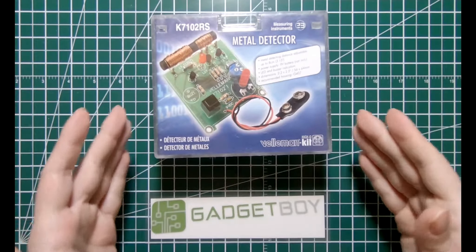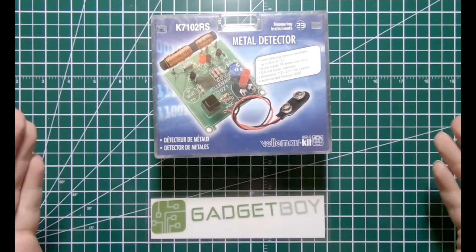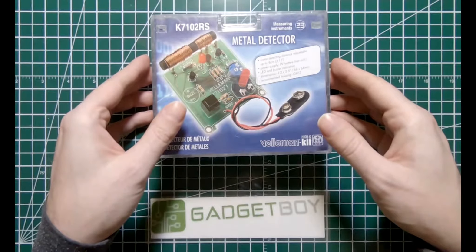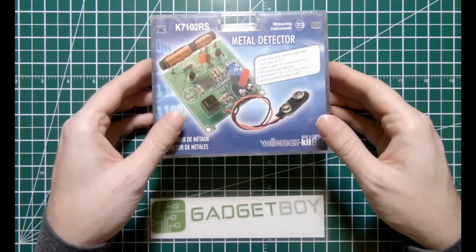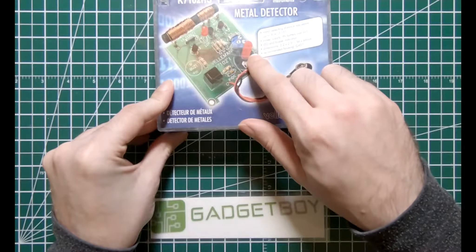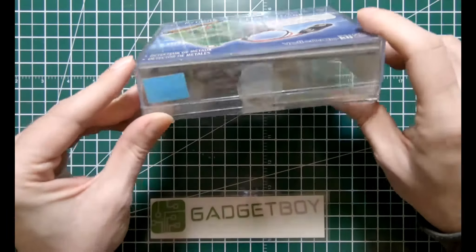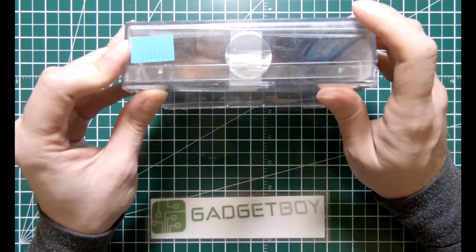Here we have a metal detector kit, and this was ordered from a company here in Canada called Princess Auto. This was ordered with the assumption that it would be a new product, and this is the condition that it arrived in. As you can see, the case is seriously beaten up.